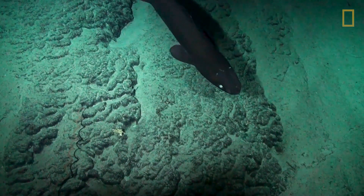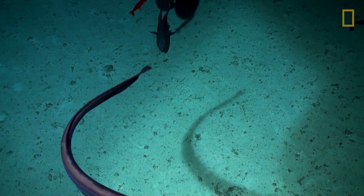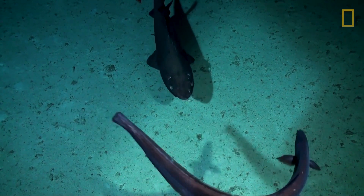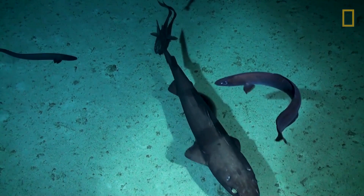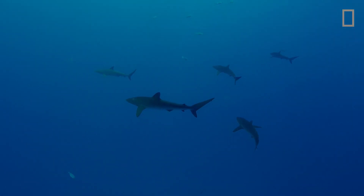The drop cam itself typically stays down anywhere from two to six hours. It just depends on the kind of mission that we want to program, and sometimes it can go for even longer. After the mission is done, it automatically releases itself and comes back to the surface.